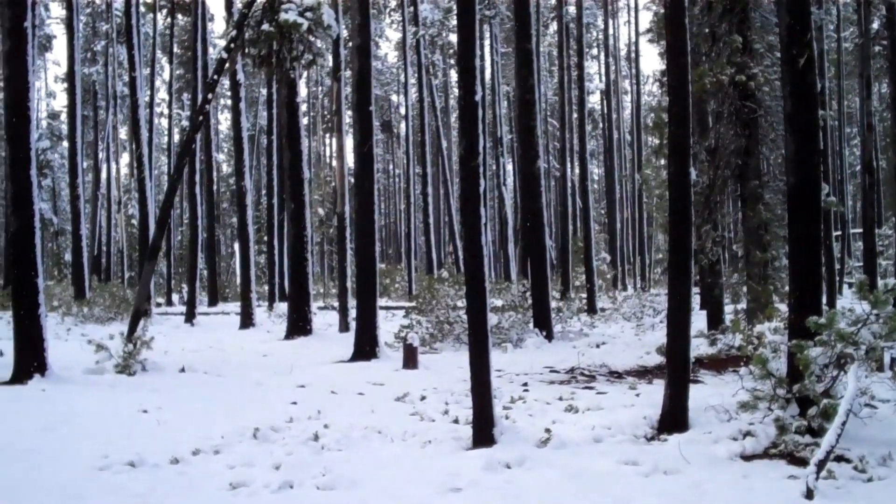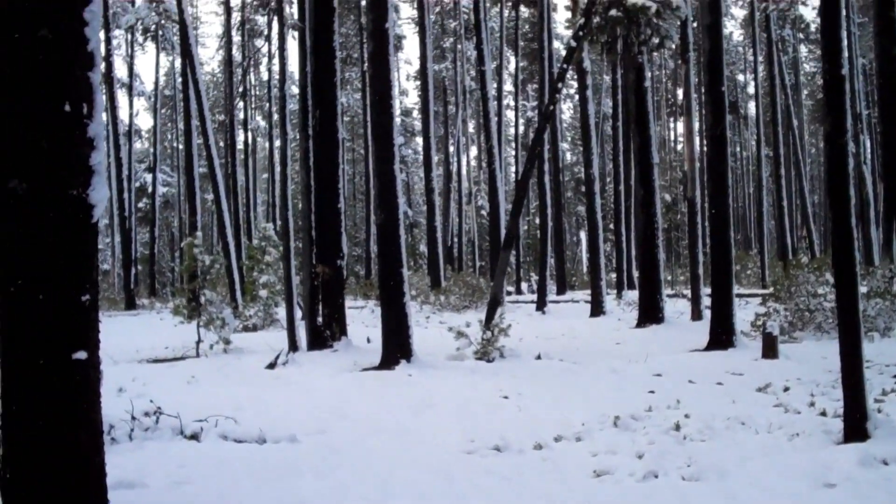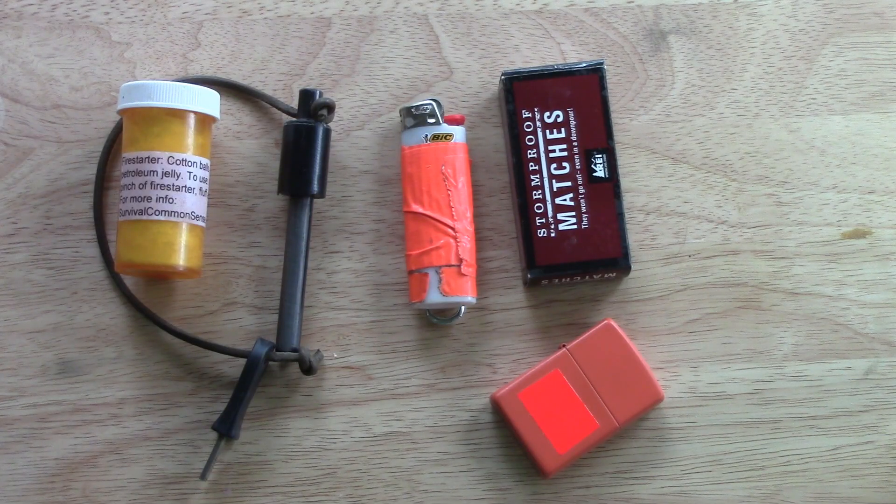As far as I know, there's no single fire-making device that will serve you in absolutely every situation. I carry all these ignition systems when I'm out in the woods, and here's what they are.